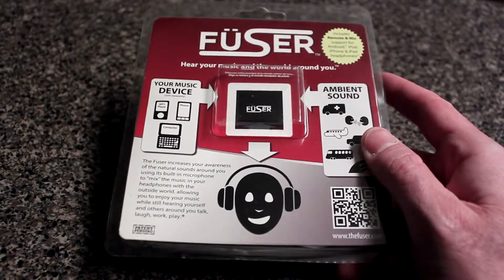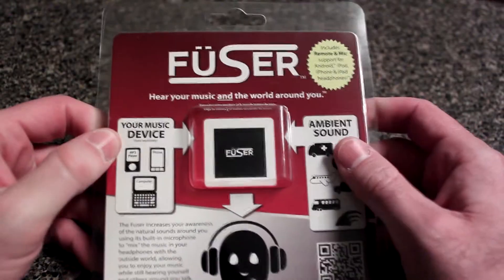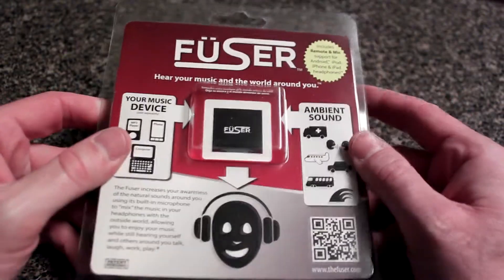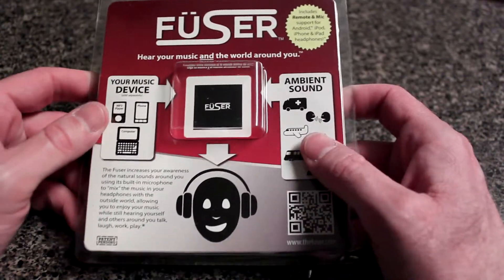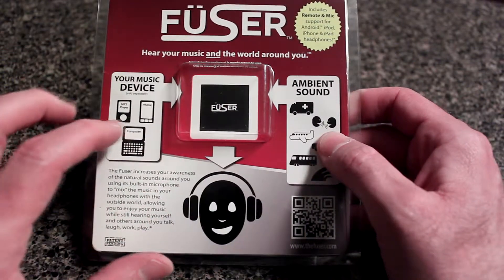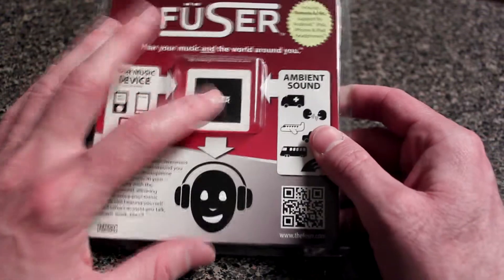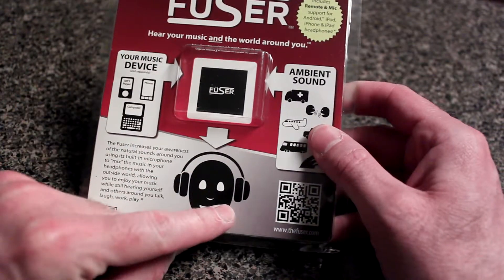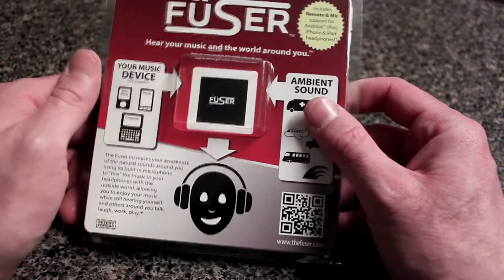Hello everybody, Shannon with Alabama's 13 here with another edition of Tech Talk, and today we are looking at the Fuser. You might be asking what the heck is a Fuser — well, it's a cool little device that connects between your electronic device, which you're listening to music from, and your headphones or headset, and it allows you to hear ambient sound at the same time while listening to the music.